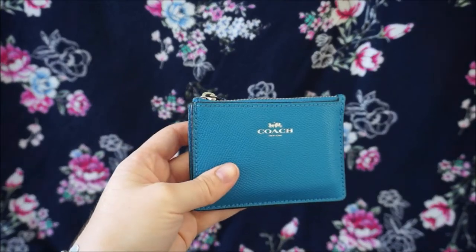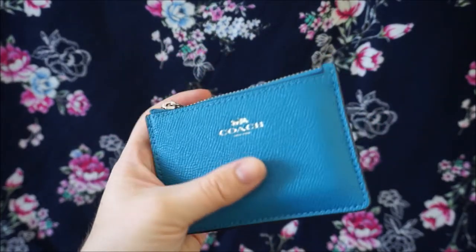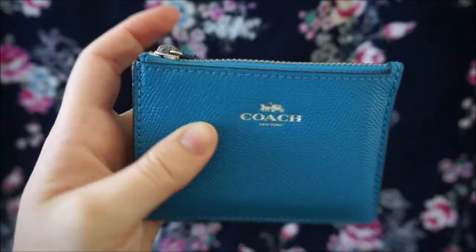Hi y'all, wanted to do a quick review for you of this Coach Little Mini Skinny ID case. I have this in the beautiful blue cross-green leather. It's got the little silver Coach embossing on it. It is absolutely beautiful.